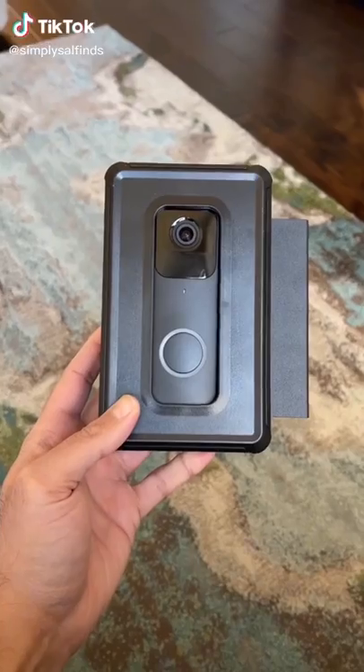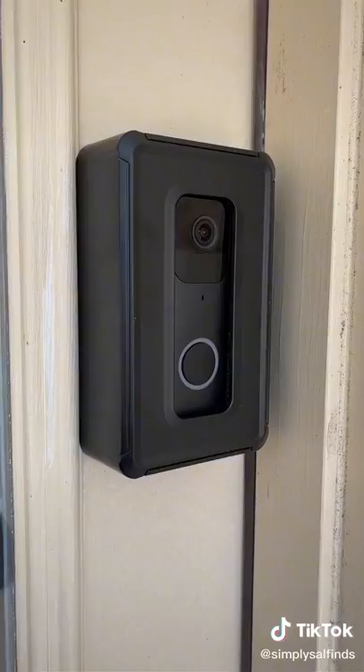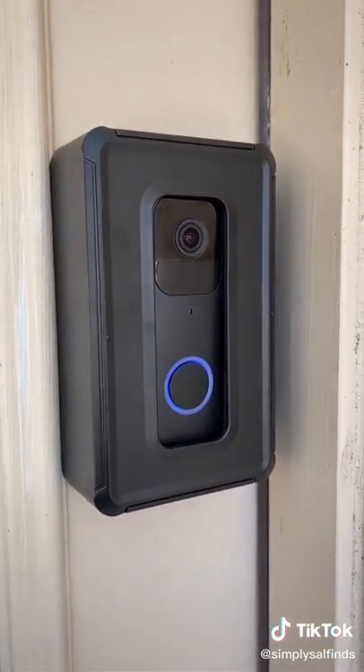Random Amazon finds you just might need. This is an anti-theft doorbell mount that's perfect if you want added security at your front door. No need to drill into walls — it works with most video doorbells and it's ideal if you live in an apartment or are renting.